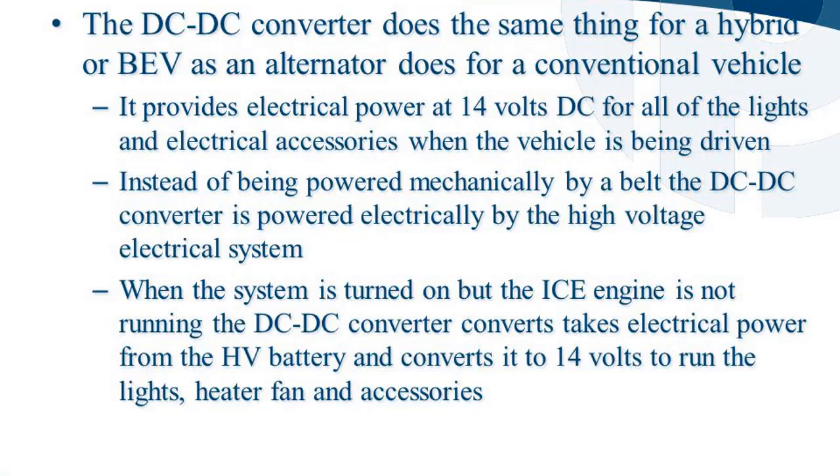The DC-DC converter provides electrical power at 14 volts DC for all of the lights and electrical accessories when the vehicle is being driven. Instead of being powered mechanically by a belt, the DC-DC converter is powered electrically by the high voltage electrical system. When the system is turned on but the ICE engine is not running, the DC-DC converter takes electrical power from the HV battery and converts it to 14 volts to run the lights, heater fan, and accessories.